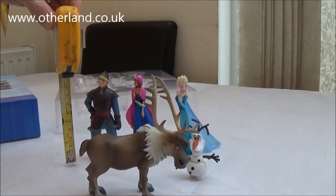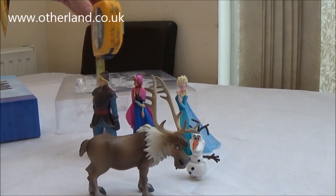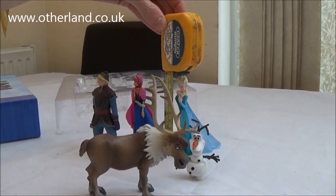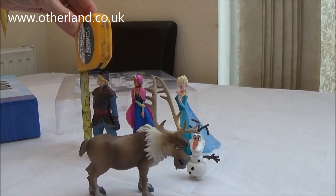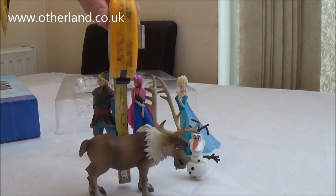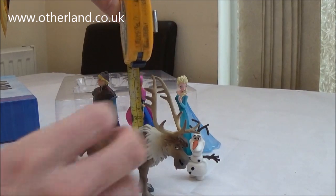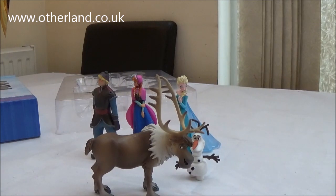These figures measure approximately four inches — that's four inches on the tape measure there. Anna and Elsa are a little bit under. Kristoff is virtually dead on. Sven is about two and a half inches, and with his antlers it's about four inches.